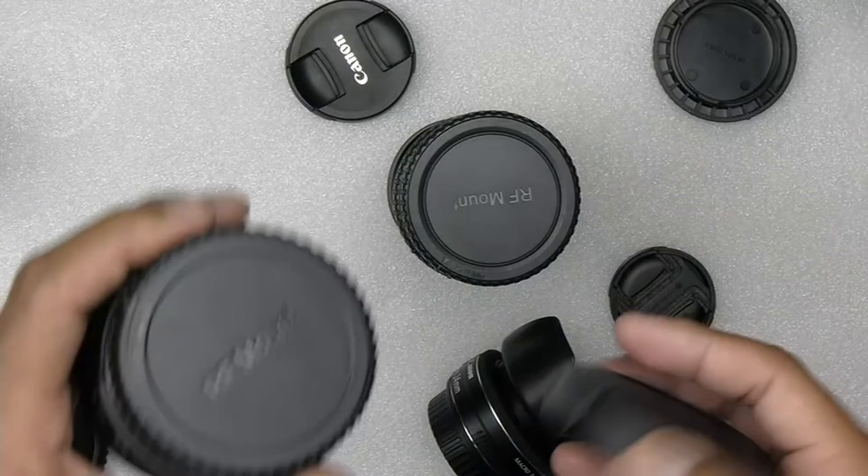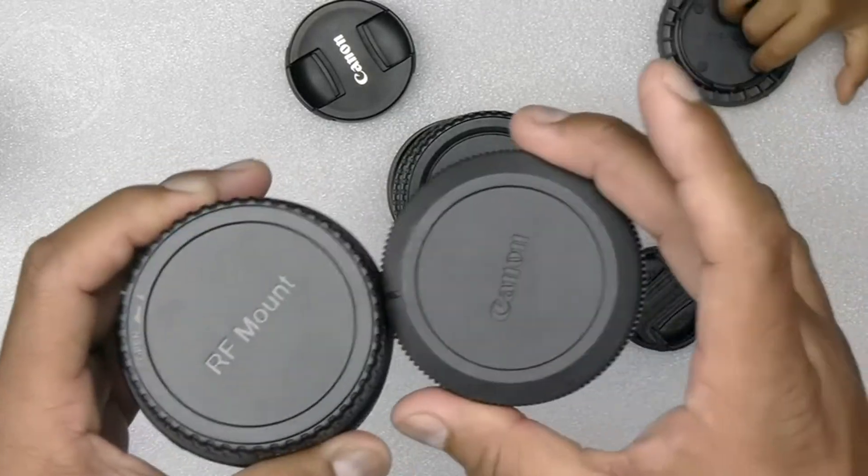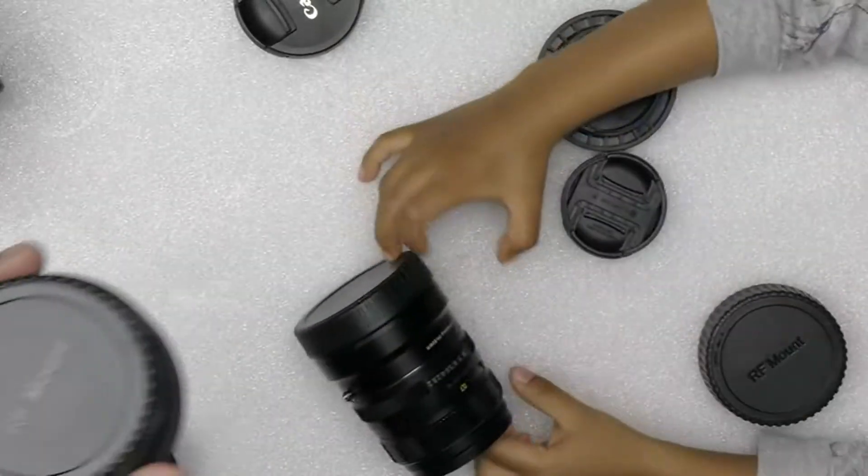If you only have one camera, why do you need so many front caps? Anyways, it works really fine — great value for the money, recommended.